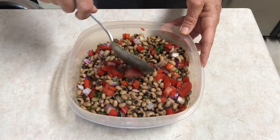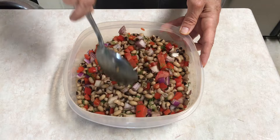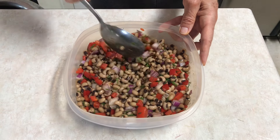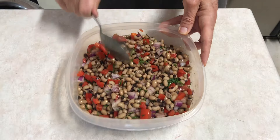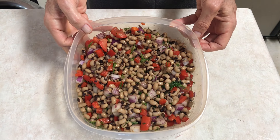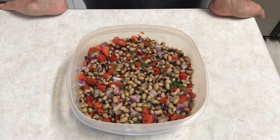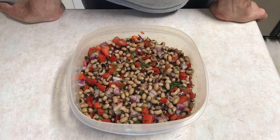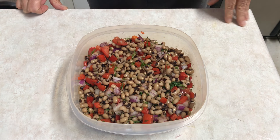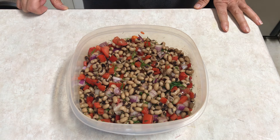I cook beans all the time, I have beans around all the time, and I thought it'd be fun to get my beans in a different way. That's how it generally starts — I'll get something in my head and within a day or two I'll decide to make it. Hope you guys enjoyed this one today. If you like it, please give me a thumbs up and have a beautiful week. Peace.